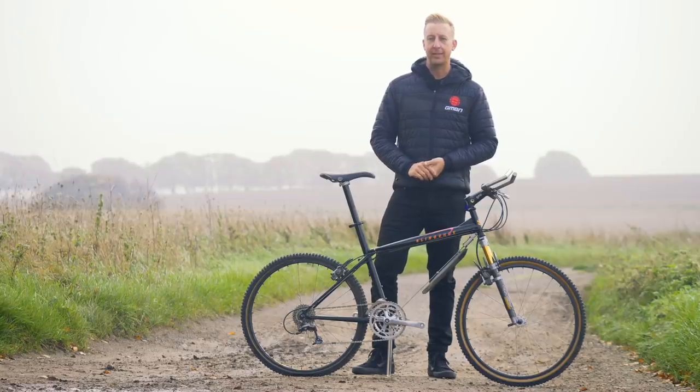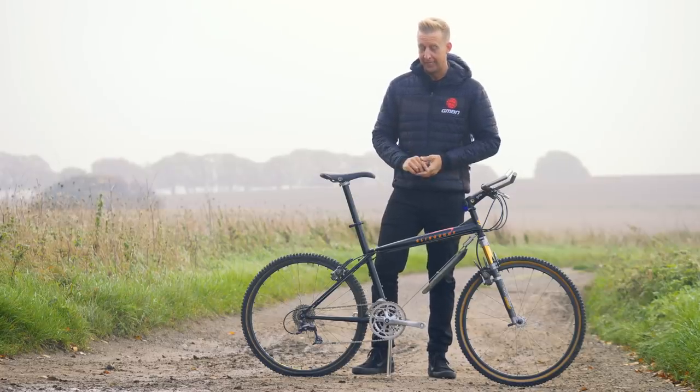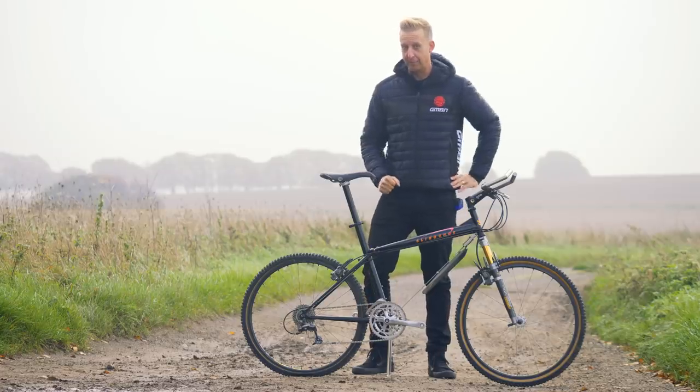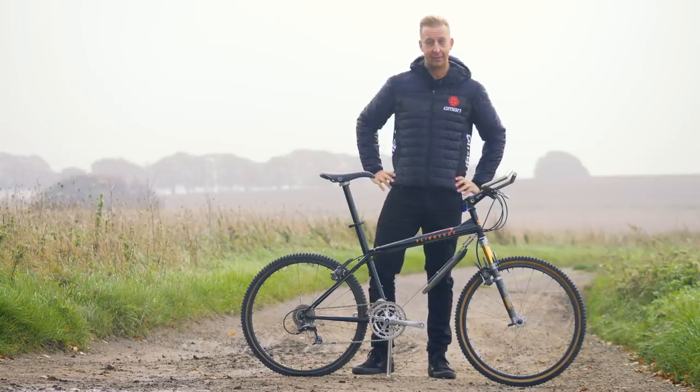Today's bike check is something very unusual right in front of me. This is known as the Slingshot — this is the team issue frame. As you can probably work out, it's very different to most modern frames: it's got a cable instead of a down tube. Let's have a closer look, shall we?